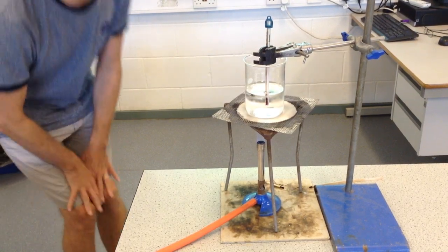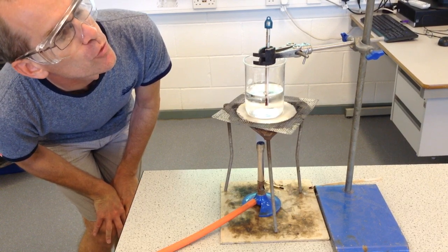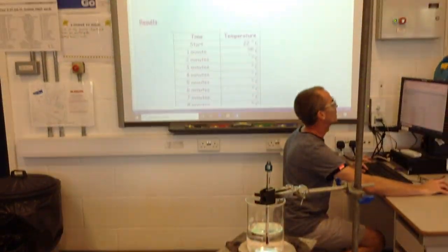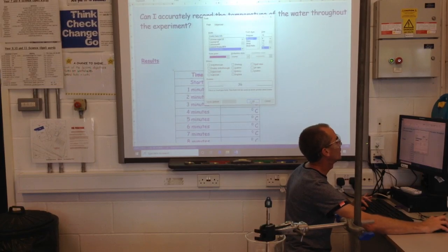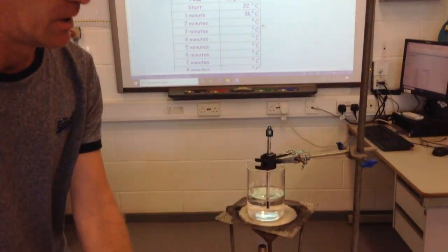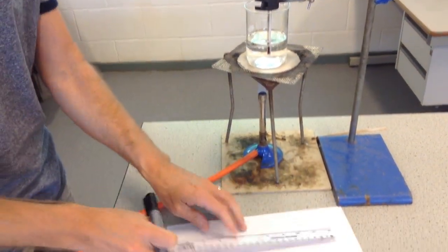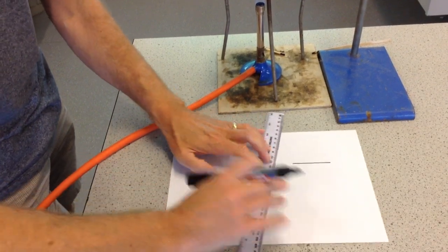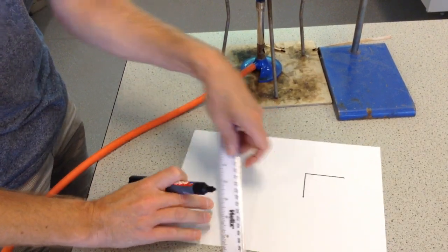That's the first minute. Let me read the thermometer — it's already 36 degrees Celsius. I'm going to leave that running, but I'm actually going to attempt to multitask here. I've got to remember to keep an eye on the stop clock. What I'm going to do is start to draw this — using a ruler. You guys would be using a pencil. I'm going to use a pen to make sure it shows up, but I'm going to draw a beaker first of all.